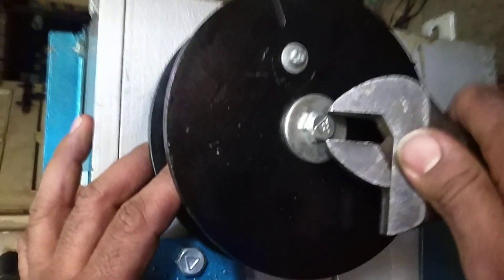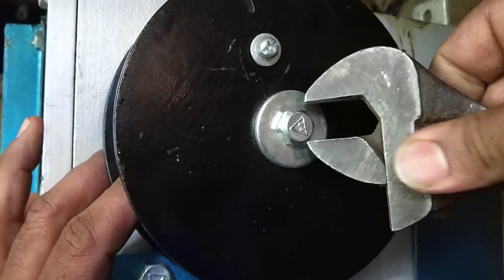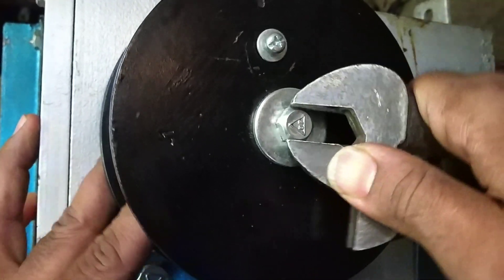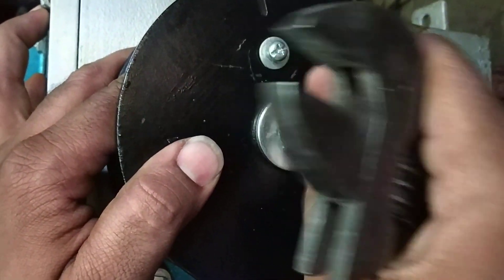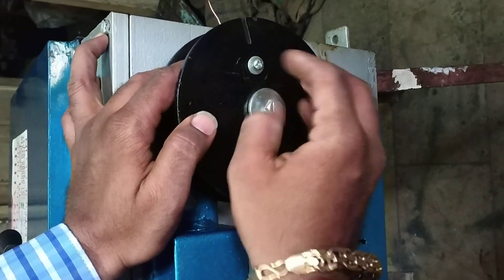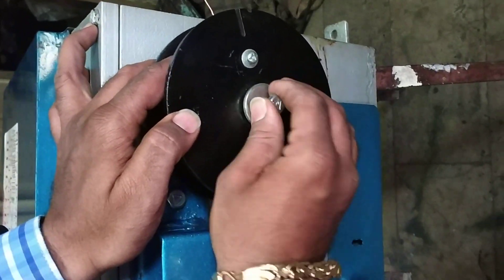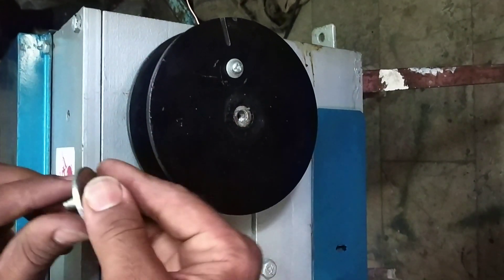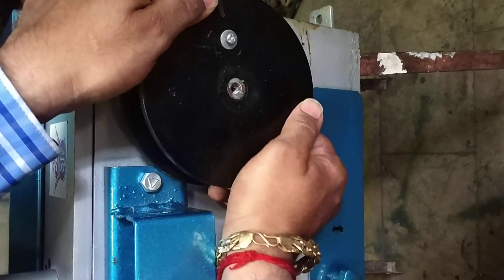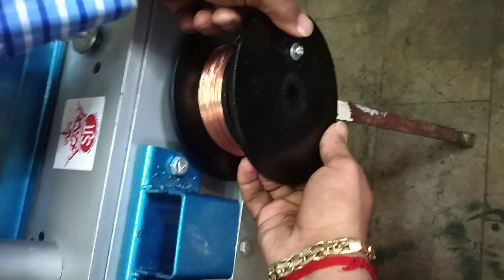The wire has already been drawn and a coil has been made. Now we will open up this screw from over here, take the measurement, and after opening it, we have to remove the bolts from this plate. The bolt has been opened.